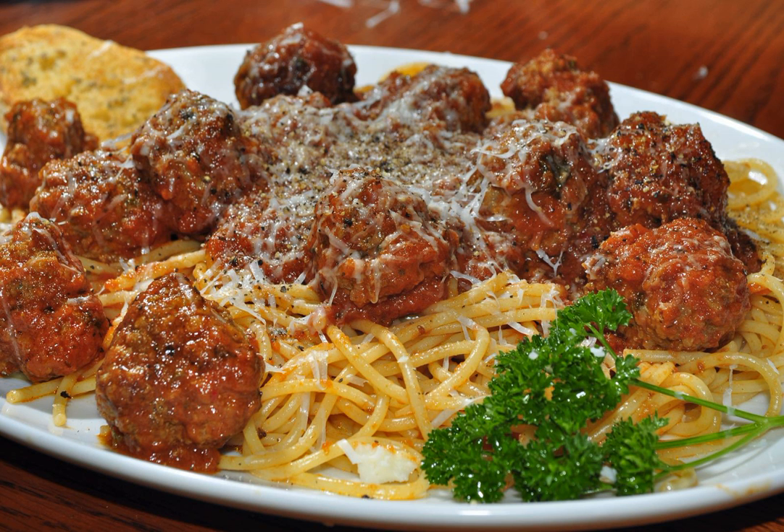It is widely believed that spaghetti with meatballs was an innovation of early 20th century Italian immigrants in New York City. The National Pasta Association, originally named the National Macaroni Manufacturers Association, is said to be the first organization to publish a recipe for it, in the 1920s.